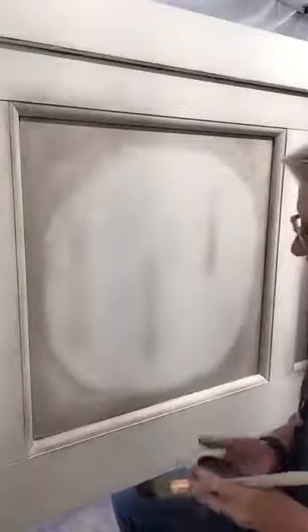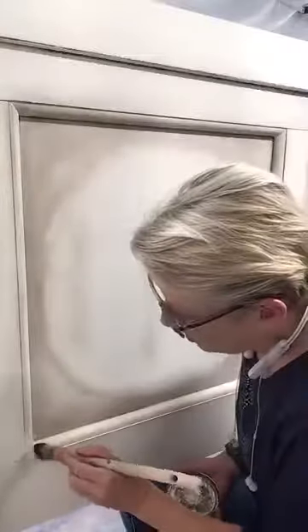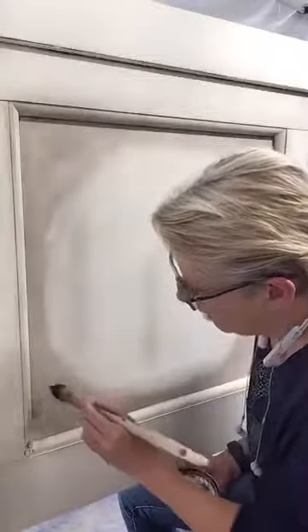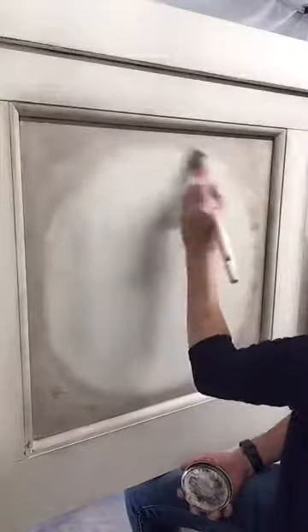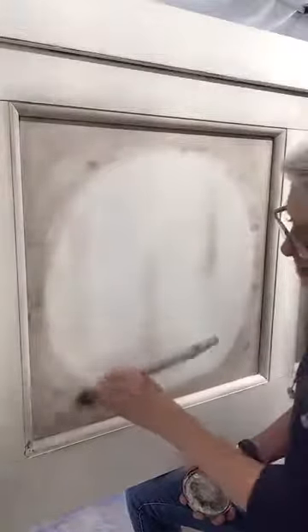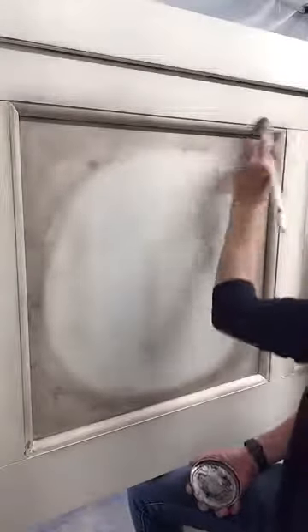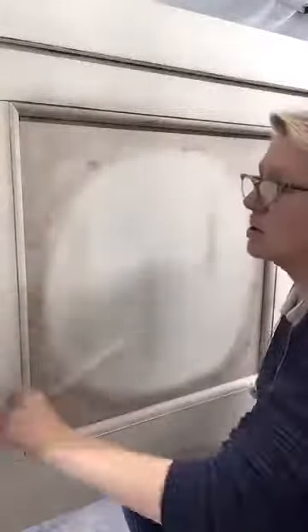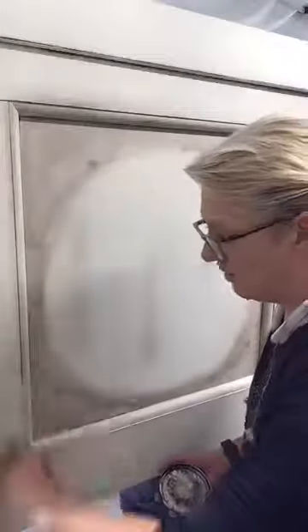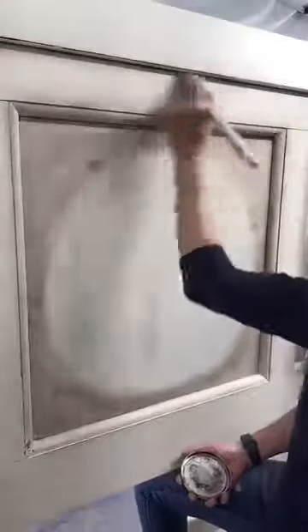I'm just going to go back in and continue working this, because I'm seeing some spots that I'm not happy with. For those of you who paint furniture, you know you work and you work until you get it the way you want it. This is one piece of a five-piece bedroom set that I'm doing, so I'll be working on this all weekend, and then I'm going to start on my chairs. I need to see for balance how it's going to look.